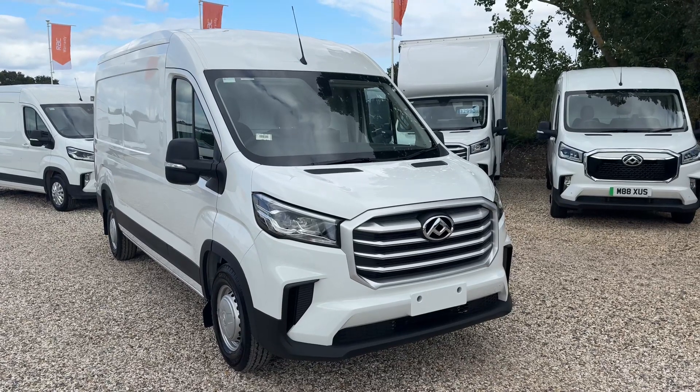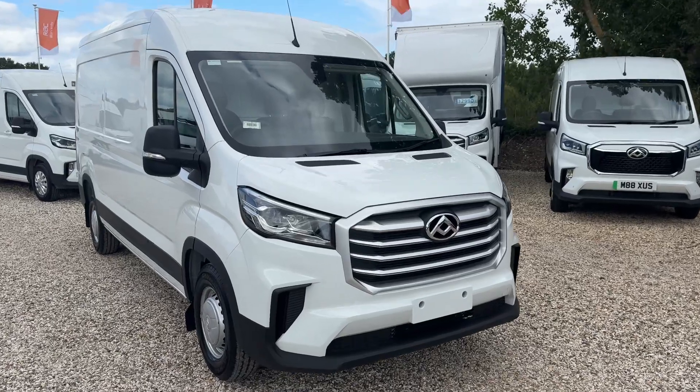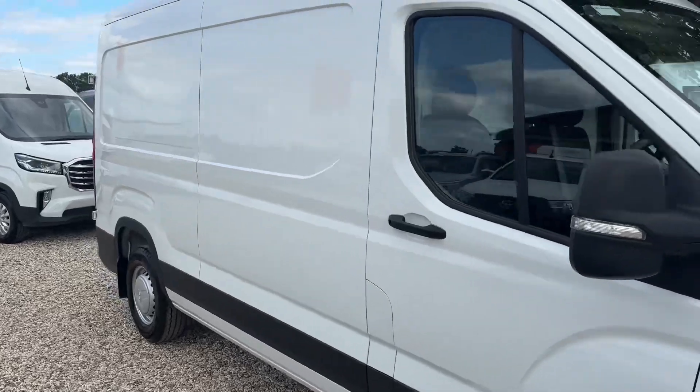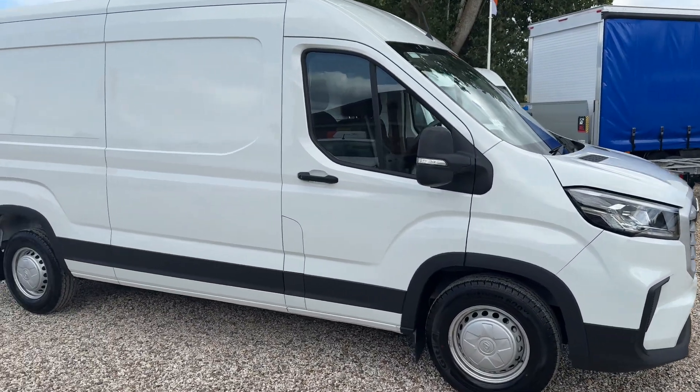Welcome to the Build with Maxxis. Here we have a Maxxis Deliver 9, long and high. It's the base model, but with Maxxis you get loads of spec. Maxxis also comes with a five-year warranty and five-year breakdown cover up to 125,000 miles.